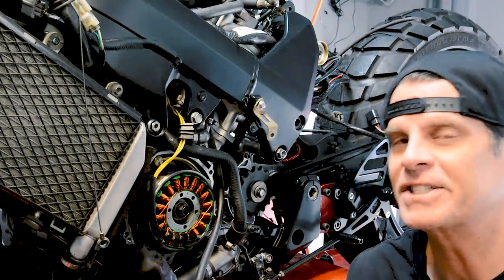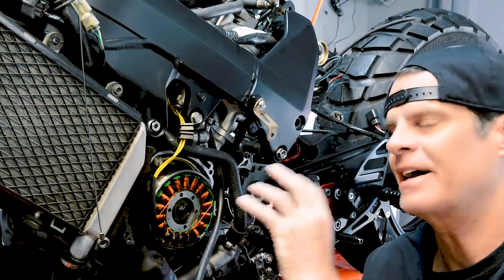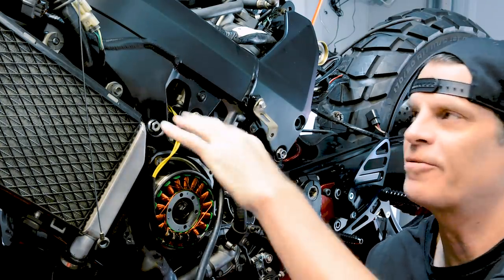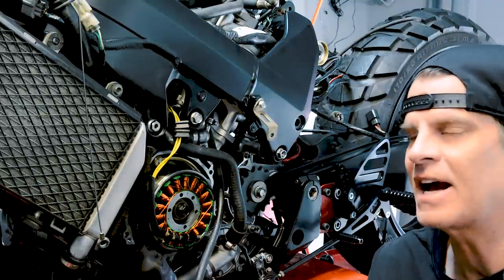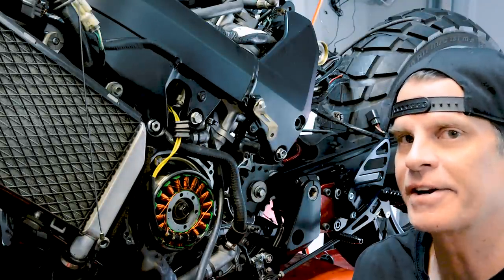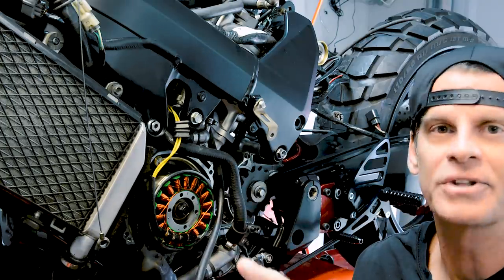I already have the stator in the bike because I needed to route the wiring through the engine to the other side while the frame was off. So we're going to step back in time to when I was pulling everything apart before this stage.